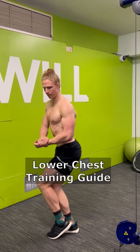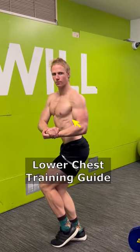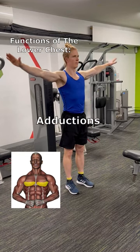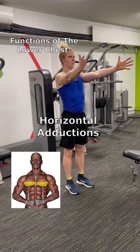If you want to have thicker, fuller looking pecs, then you need to take your lower chest training more seriously. Let me show you how. The two primary functions of the lower chest are to bring your arms down to the sides and across the front of the body.